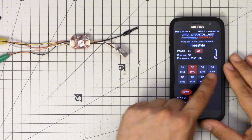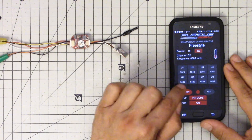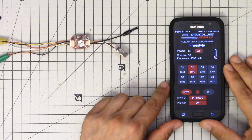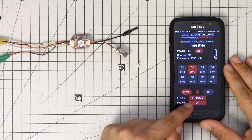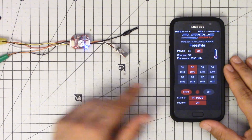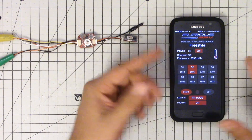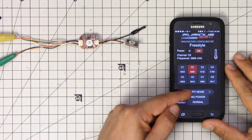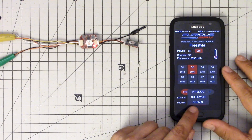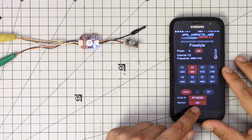In freestyle mode we can change the transmit power between 25 and 200 milliwatts. In racing mode we can only use 25 milliwatts. We can see the temperature of the unit, and it does have temperature protection — as it heats up it will reduce transmit power. We can set the channel, and we can set the startup mode. Right now it's starting in pit mode. We can take it out of pit mode via the app, via tramp telemetry protocol from Betaflight OSD or Taranis Lua script, or by pressing the button manually.